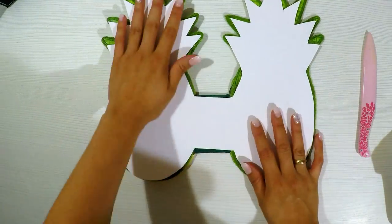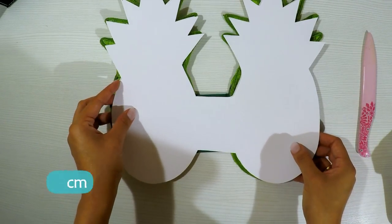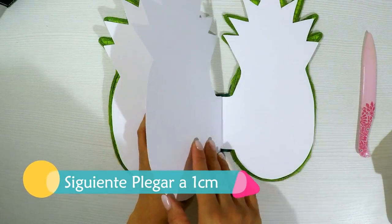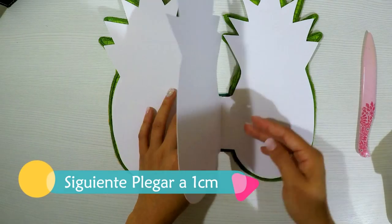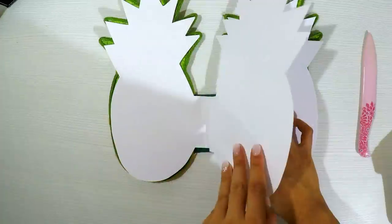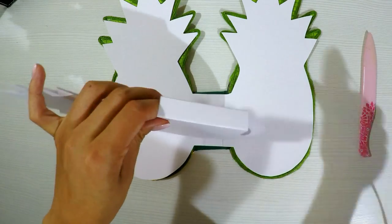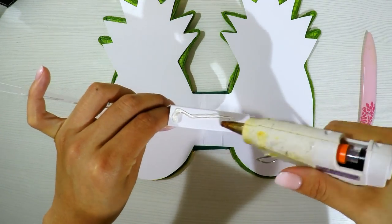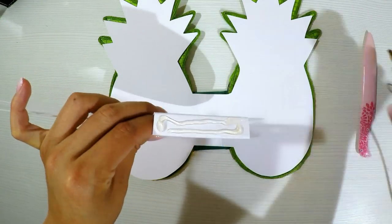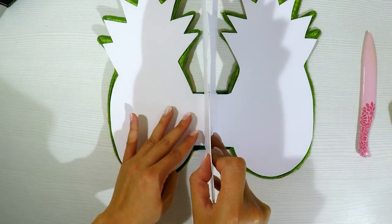For the second sheet, I'll also make a center fold but of only 1cm. As you can see, it's smaller — just 1cm — and I glue it in the center of the previous one. It's very very simple.